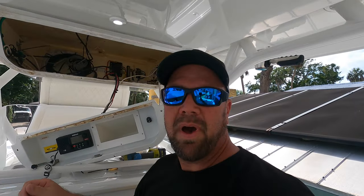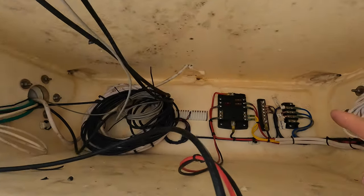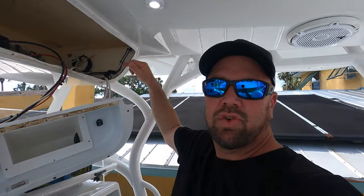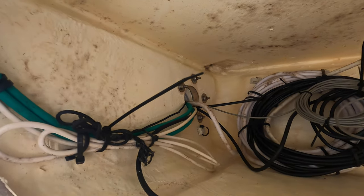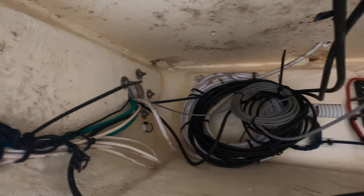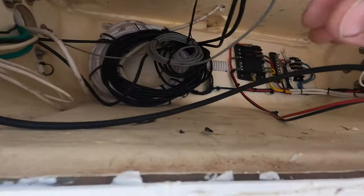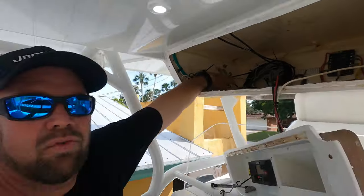As you can see behind me, the electronics box is nice and open. We do have power here but we're going to run it down to the main for a good connection straight to our source. You got rigging tubes on both sides, and look — there are some pull strings. I'm going to go on the side away from the radar because there's a lot of power running through that side for the radar, so I'll use the other side and pull a new pull string as well.